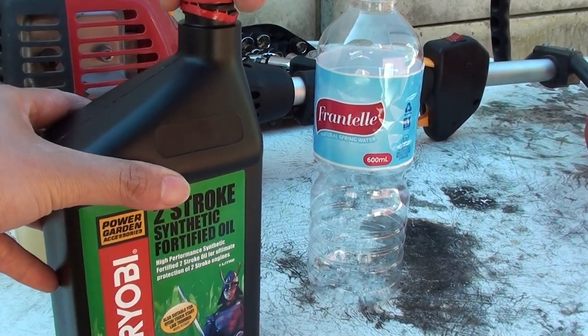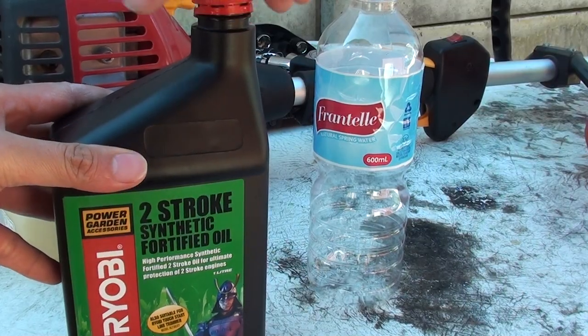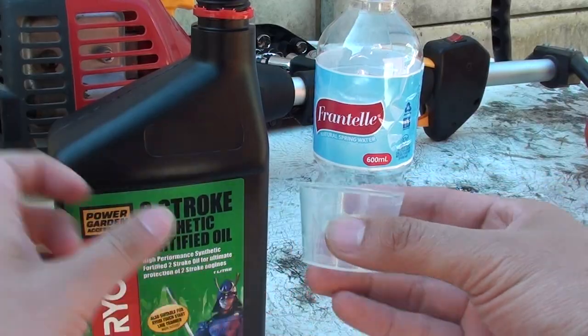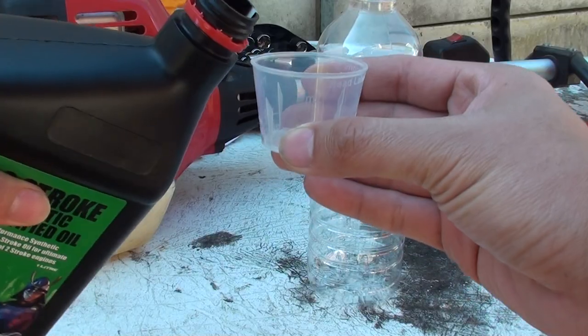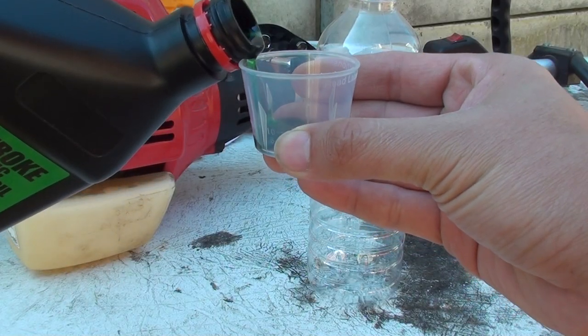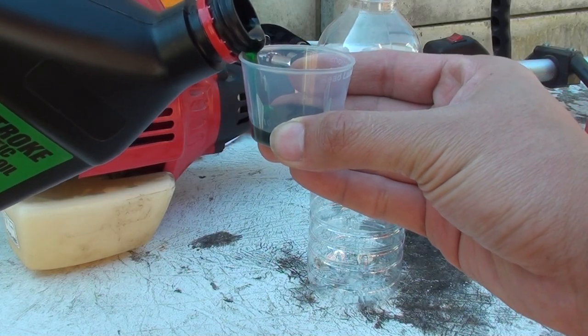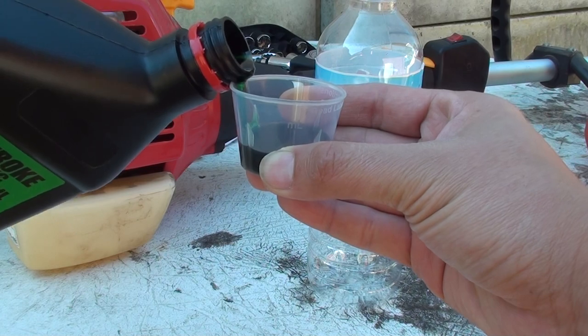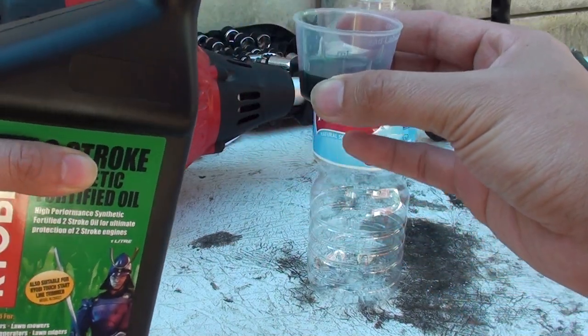So this oil here is for two-stroke engines. We just measure up 10 mils — that's 10 mils in the measurement cup.